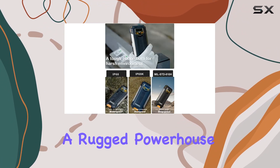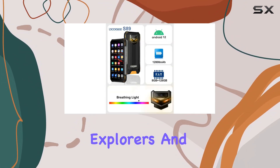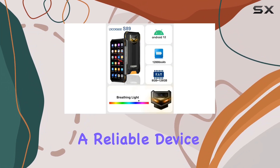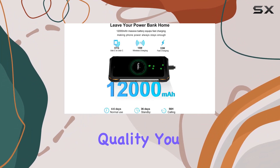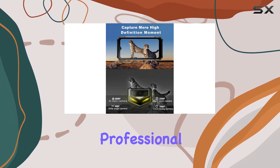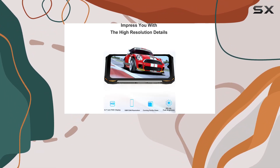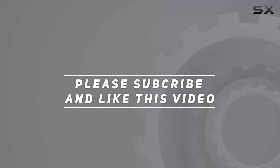In conclusion, the Digi S89 is a rugged powerhouse perfect for construction workers, outdoor enthusiasts, explorers, and anyone needing a reliable device in challenging conditions. With Digi's commitment to quality, you get a two-year free warranty, a 30-day money-back guarantee, and a dedicated professional team ready to assist you 24/7. Check out the video description for the updated price, and thank you for watching.